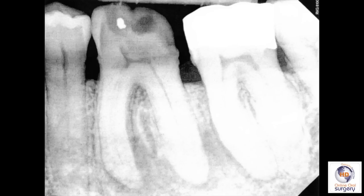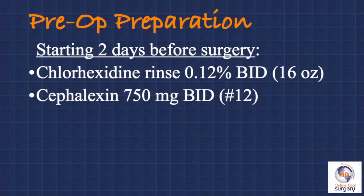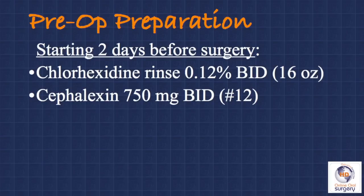So this tooth has a pretty poor short- and long-term prognosis, which is why the endodontist recommended extraction. Our treatment plan for this patient is to remove tooth number 19 as atraumatically as possible, do ridge preservation grafting at the time of extraction, and then approximately four months later place a dental implant. Because the tooth is infected and we're going to be placing a foreign material — that being our graft — into the socket, we want to have this be as aseptic as possible. So we're going to place the patient on antibiotics starting two days before and continuing postoperatively.